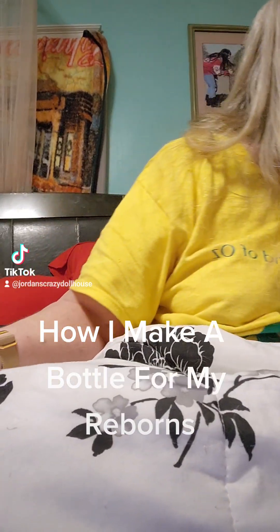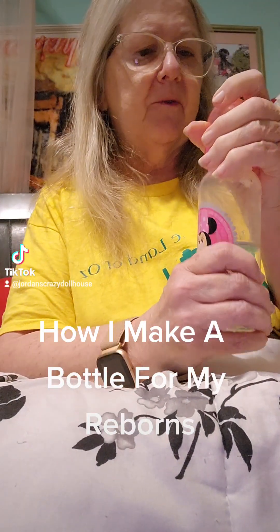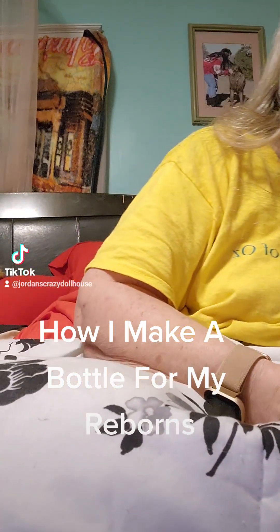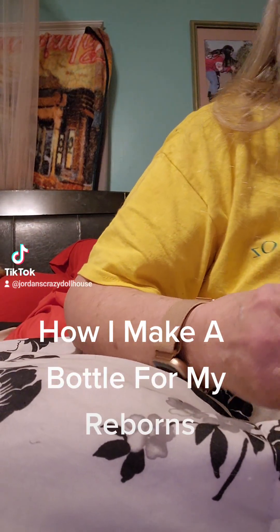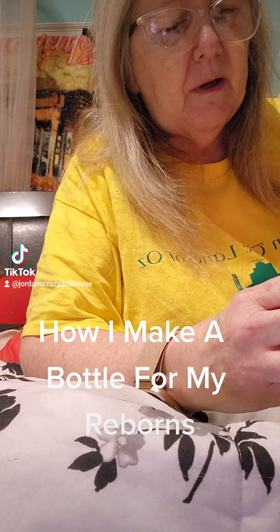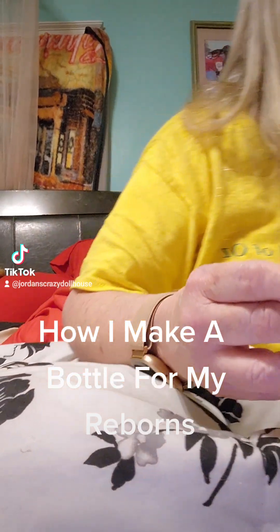Now we're going to seal this bottle and seal the nipple. The first thing we're going to do is seal the nipple. I don't want to spill my water everywhere, so I'm going to take the hot glue gun and push some glue down in the bottom of it. The glue is clear, so it's not really going to show.